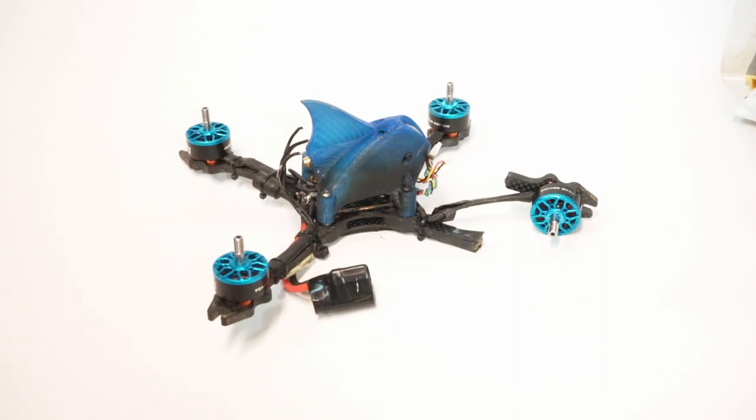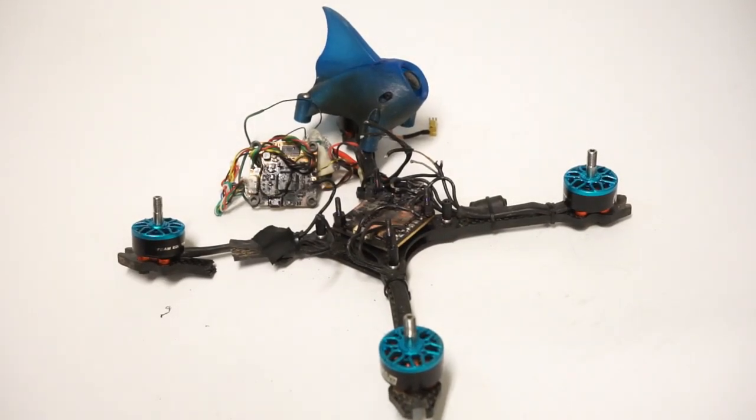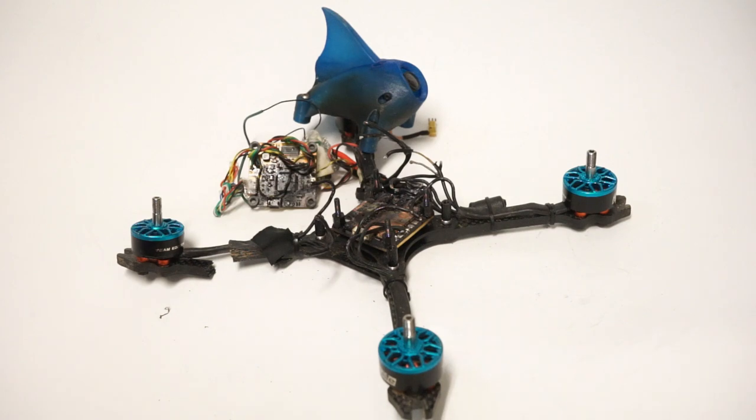John here, guys, and today we're talking about breaking things. I joked on the night of Drone Wars that someone's quad had caught fire, and when I was flying and heard people shout out 'fire,' I thought they were talking about me — that I was flying so good I was on fire. But no, it was someone that was on fire, and today it actually ended up being me that was on fire.